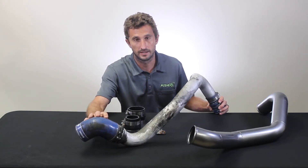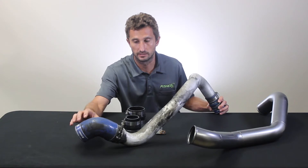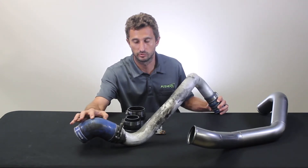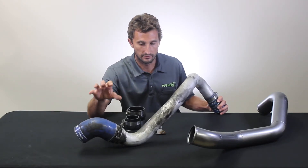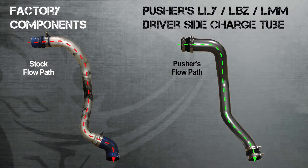Curved couplers are known to not handle elevated boost very well. They don't provide a symmetric load case — they have a lot more surface area on the outside for the boost to act on, so they tend to split right on the outside of the bend. This thing is really not well set up, especially for how much power these motors can make with just a tune, and this coupler issue can be a problem even on factory tune trucks.